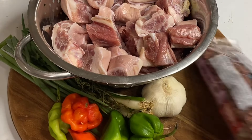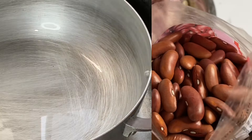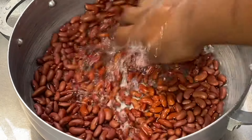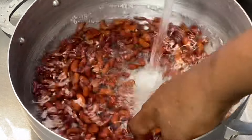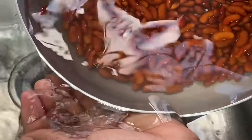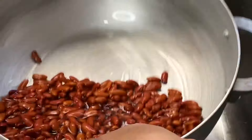So for my ingredients, I'm going to be using some nice salted pig tail along with some red kidney beans, and in Jamaica red kidney beans is called red peas, hence the name stewed peas. I'm going to give these beans a nice proper wash, as you really want to wash your beans just to remove any dirt and any extra particles.